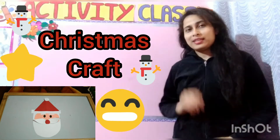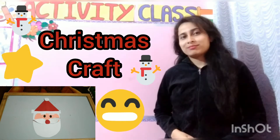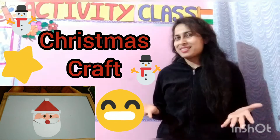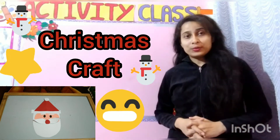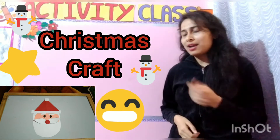Hello my dear students, children, which festival is coming? Yes, Christmas is coming. So children, today we are going to do a Christmas craft activity. So let's start this activity.